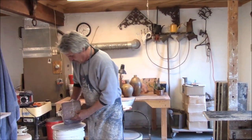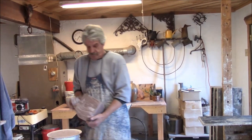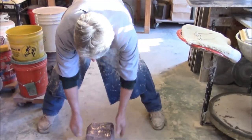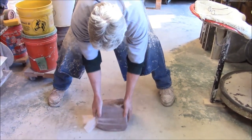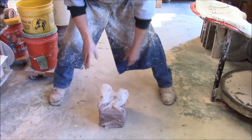I've got this clay that's pretty stiff. I wouldn't try to throw this clay until I dropped it. What I mean is: spread your legs, arch your back a little bit, and do this — at least six times.